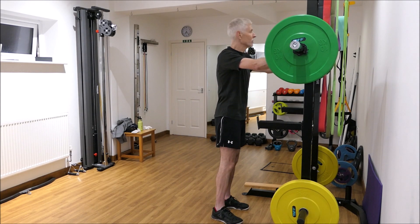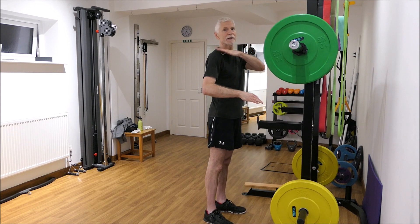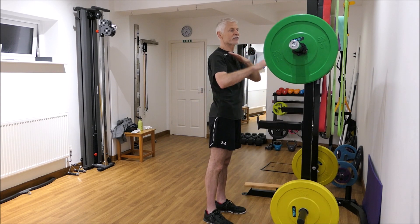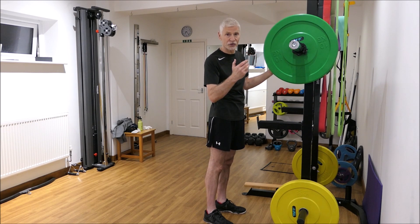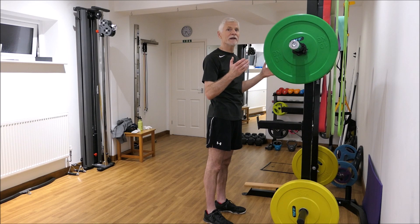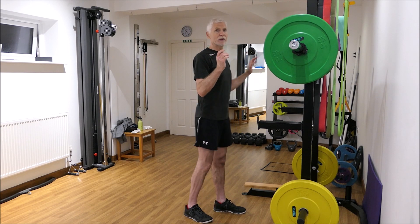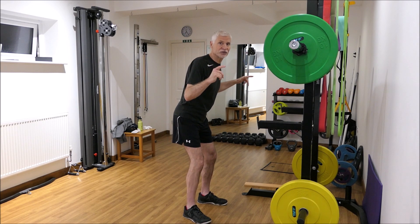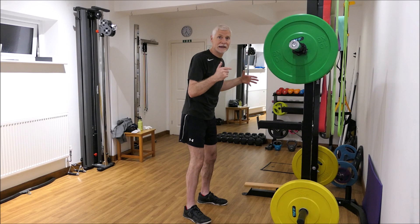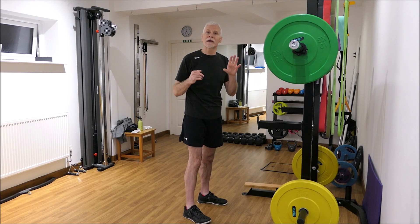The bar is on the rack at a position slightly below my shoulder height. I'm going to walk into the bar and my knees will be slightly bent into what we call a quarter squat position, then all I need to do is straighten my legs and I will have the bar on my shoulders. When you're doing a squat you will angle forwards, and that is the position that you will fail in — when you get to your last repetition and think you can't do any more.